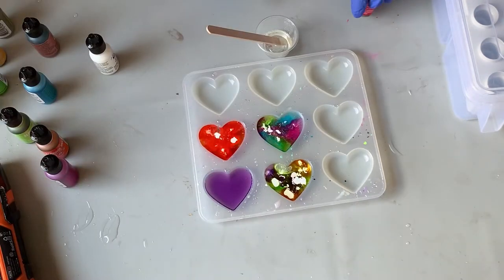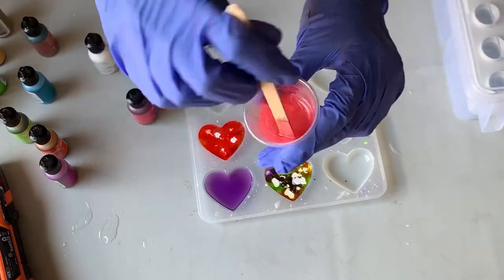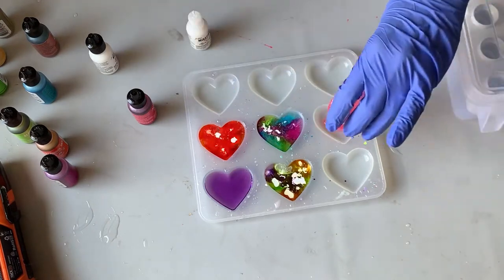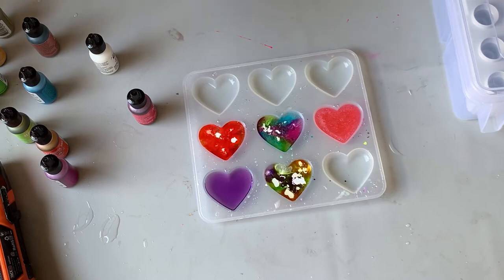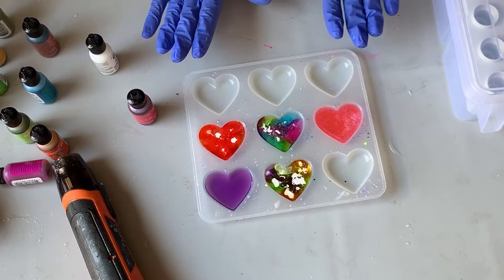I'm tempted to put some Snowcap in there and I just might. So I want to make one more heart using one of the standard alcohol inks and the pearl mixative. And I'm going to use Flamingo, which is not a color I showed before, but I'm going to do it anyway. I love that color — it's really beautiful. So let's get the air bubbles out with our heat gun, and now we're going to let these sit until they're fully cured.